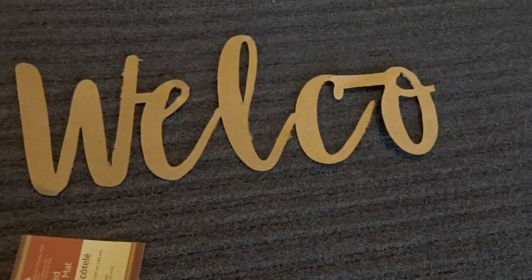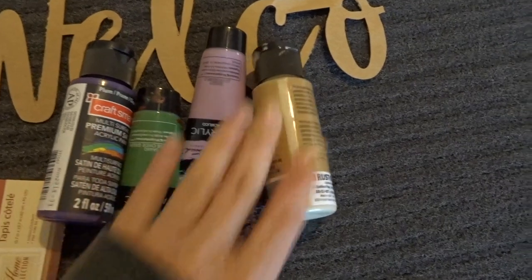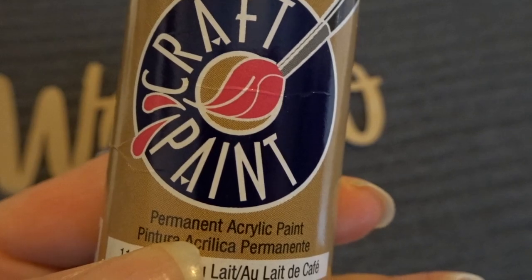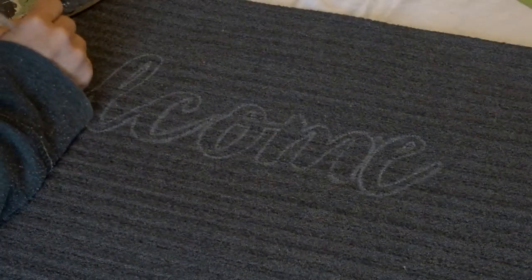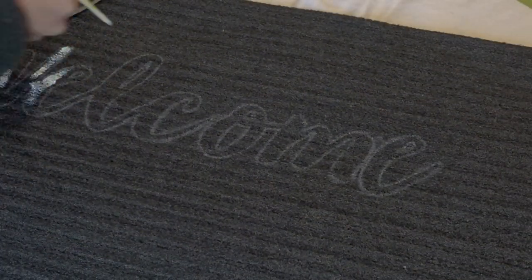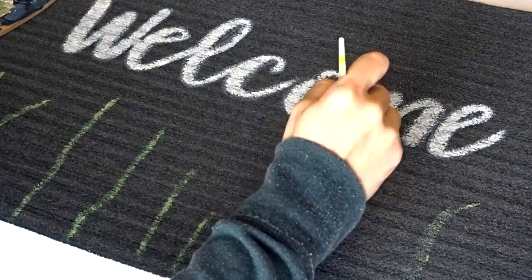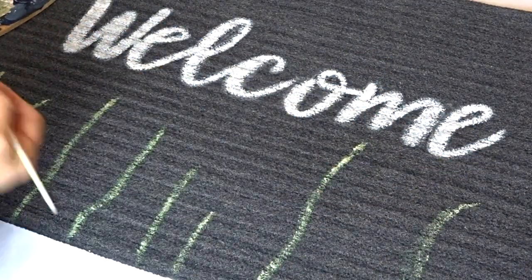Using a white chalk paint pen, I'm going to outline my stencil that says welcome, and then I'm going to use some acrylic paint to fill in the word. You can leave your mat just saying welcome or any type of wording that you want.